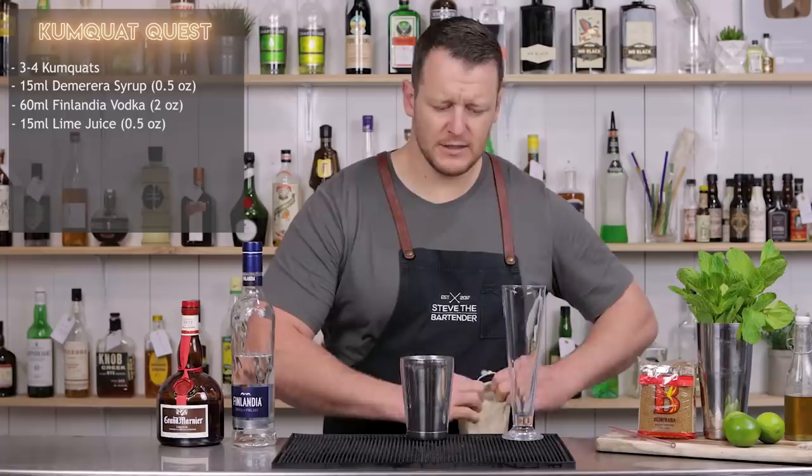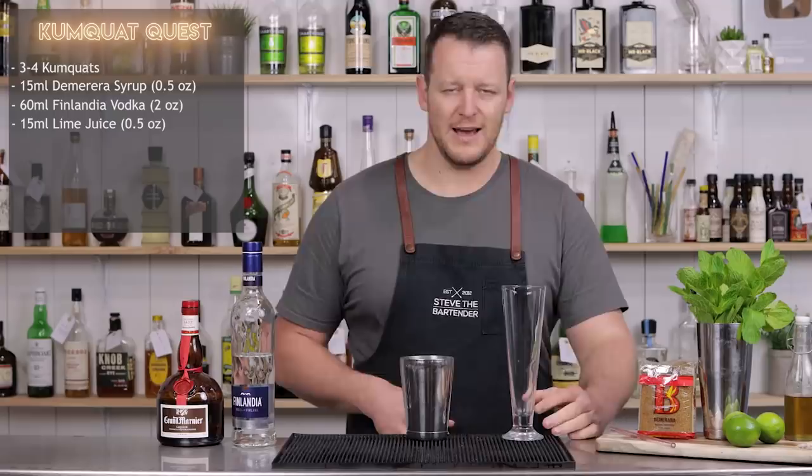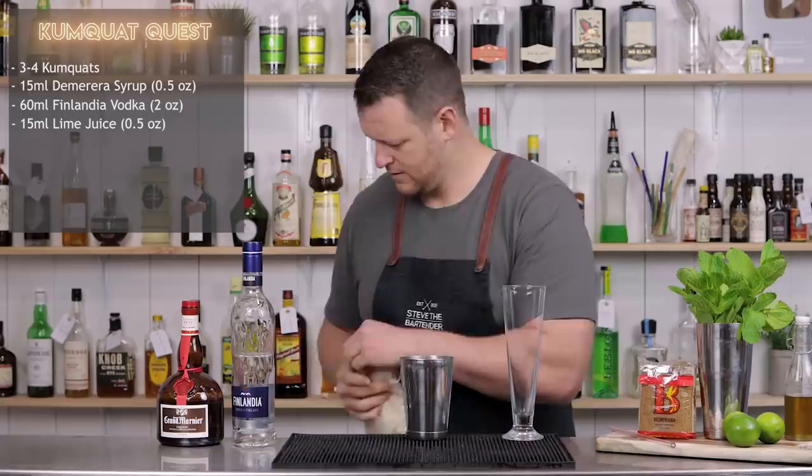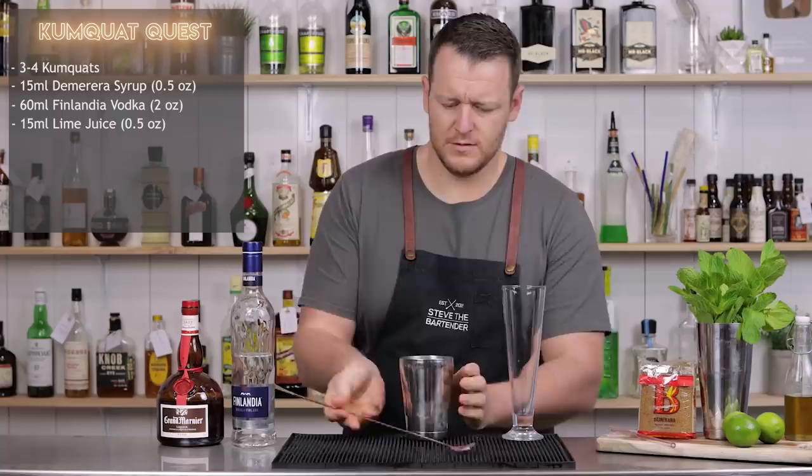Now you can make this straight into the glass. The only reason I'm not is because I'm using a Pilsner glass — a footed Pilsner — and it doesn't have a very big base, so I can't get the muddle in. So I'm simply going to make it in the shaker and then pour it straight in.